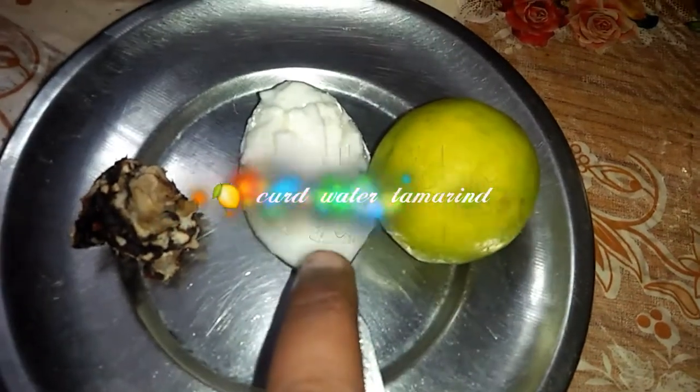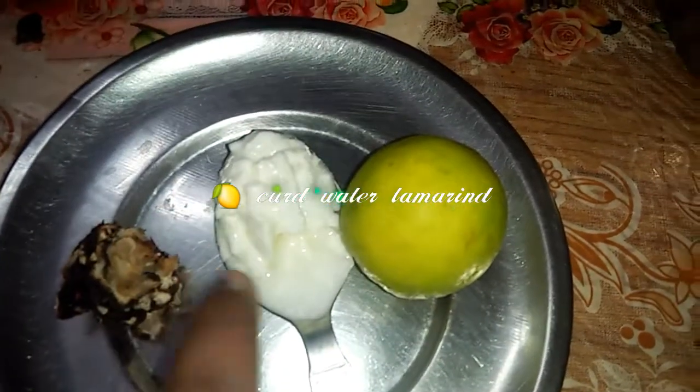If you want to add a mix jar, you can add a little lemon — 1 tablespoon of lemon. Add a little water and a little paste.